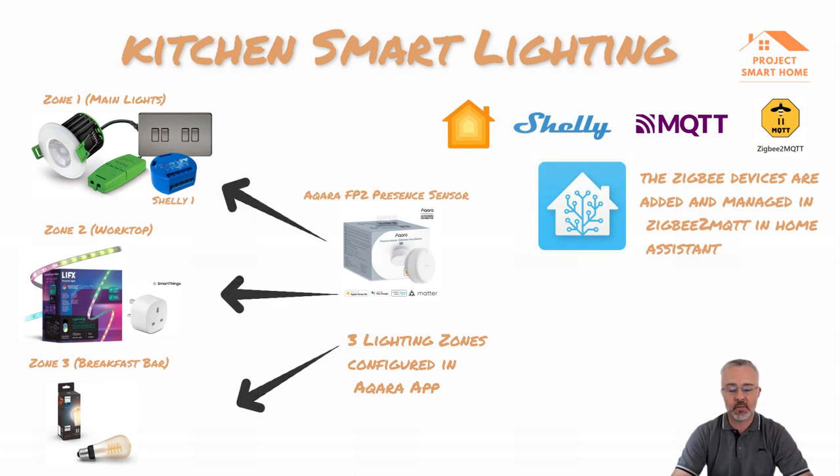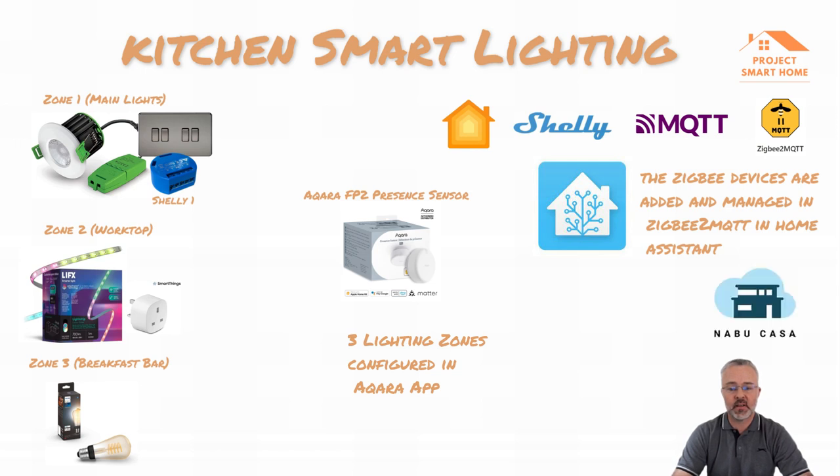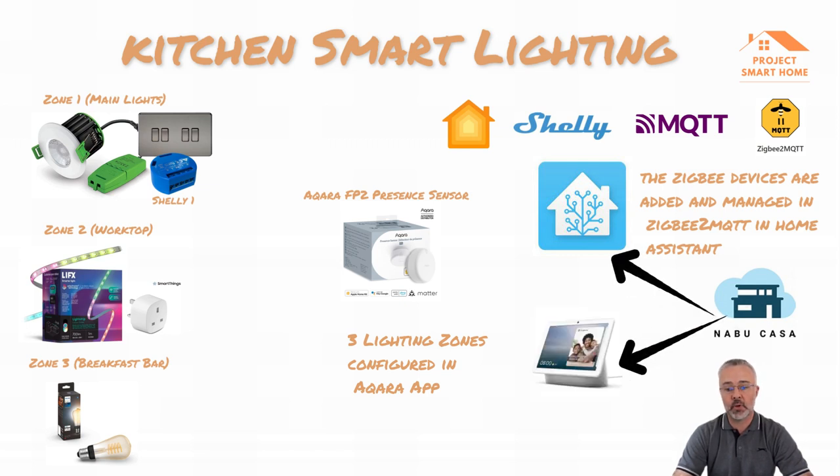To manage and monitor everything I use Nabu Casa, which is a subscription-based service that allows you to gain remote access to your Home Assistant environment and also allows you to publish your entities and devices through Nabu Casa into smart home voice services such as Google. So I can now use Google through Nabu Casa into Home Assistant to activate and deactivate those devices.